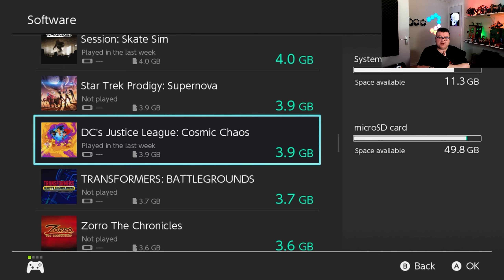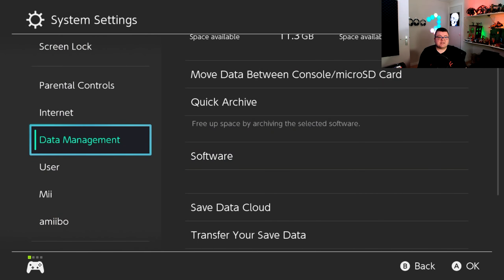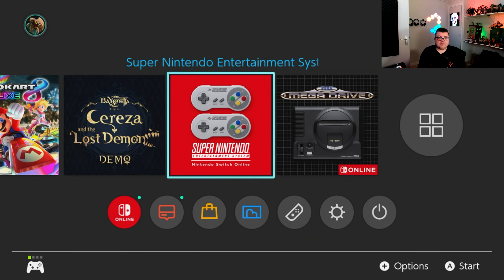First of all, it's 3.9 GB if you buy it digitally, so you need to have that space on your SD card. Otherwise, if you buy this game on cartridge, you don't need to install it of course.